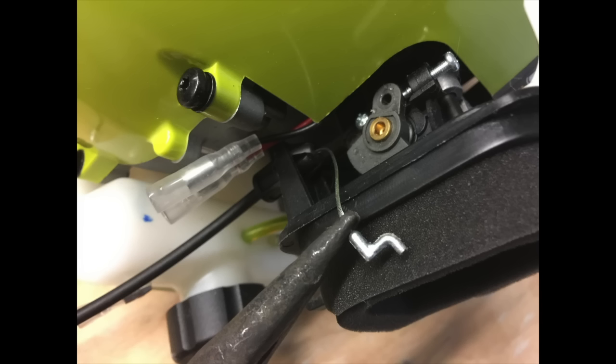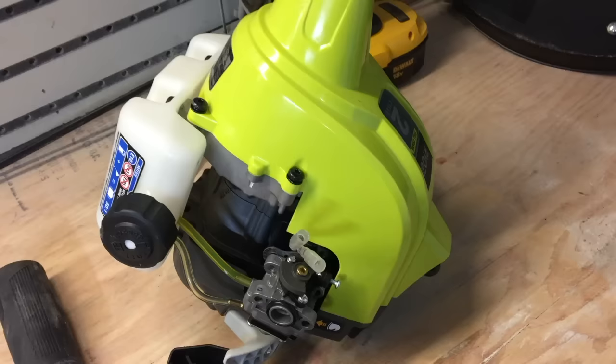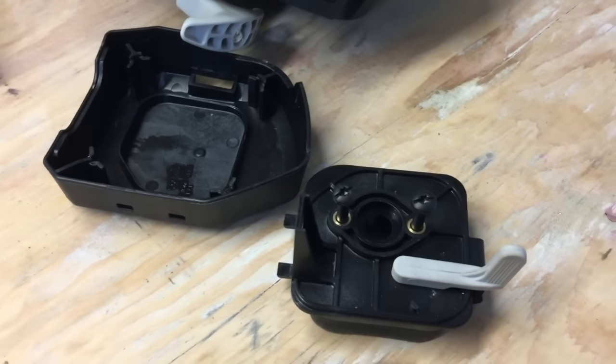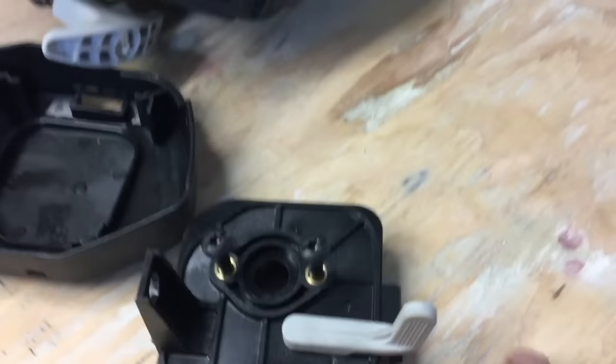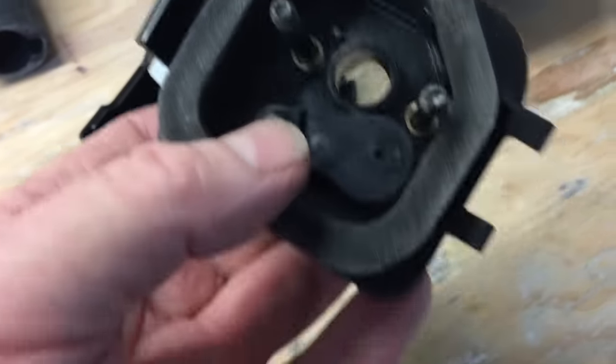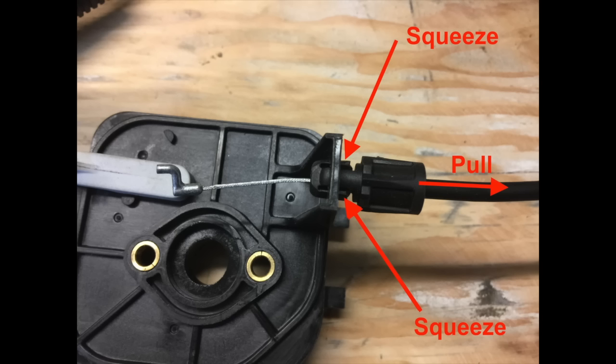We're going to put a longer throttle cable in, so we need to take this one out. The best way to do that is to just unhook it with a pair of needle nose pliers. To remove the choke housing, which also has the filter in it, you need to take the two screws out and it will all come apart quite easily. There are two small lugs on the plastic insert into the housing that need to be depressed so that you can pull it out.